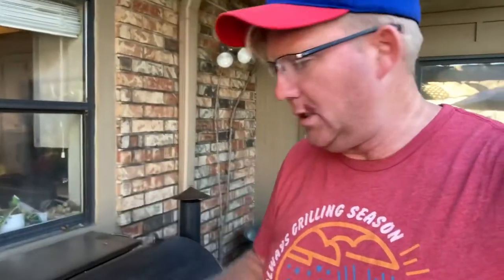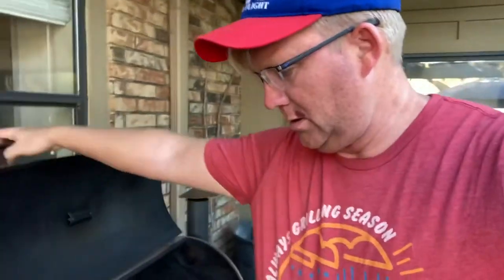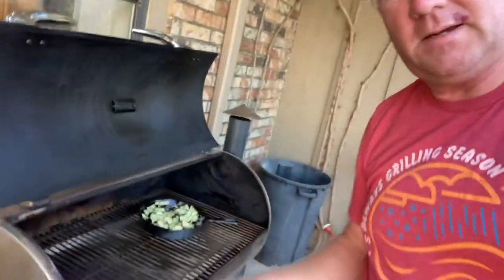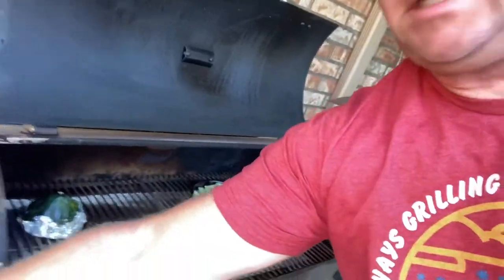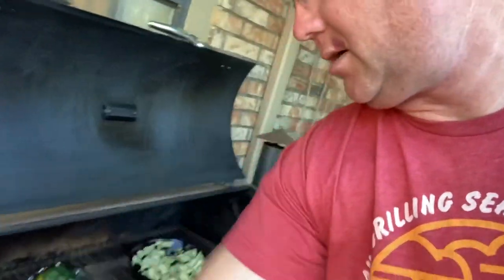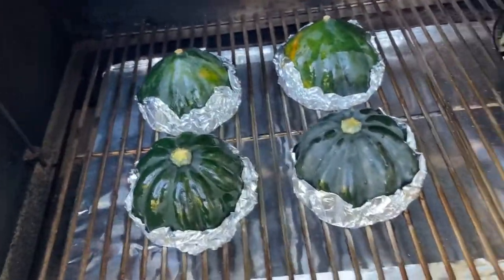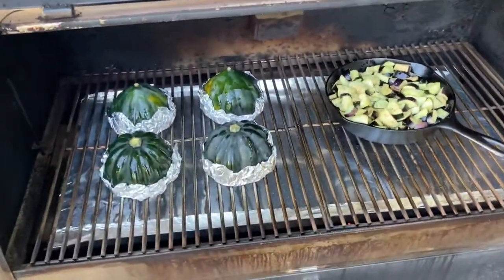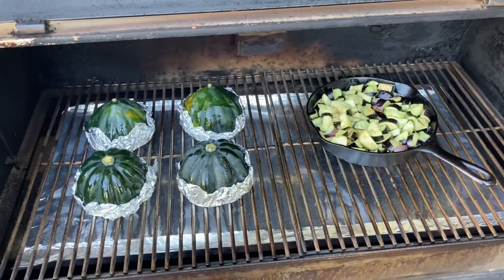We got all that prepped — this is about as easy a cook as you can have. I've got my grill preheated here to 350, so I'm going to put the eggplant right there. Then for the acorn squash, I'm just going to set these here on the smoker. All I need to do is stir the eggplant about halfway through the cook. We'll leave this on about an hour and I'll stir it out in about 30 minutes and we should be good.